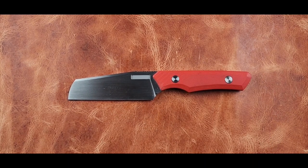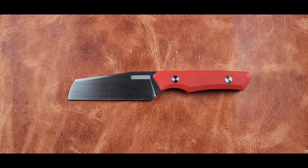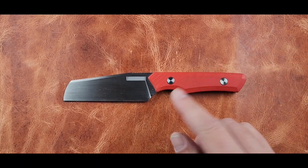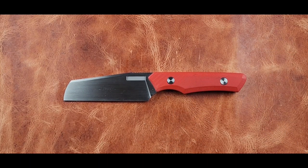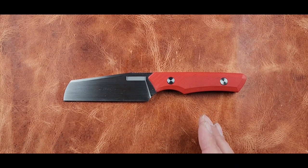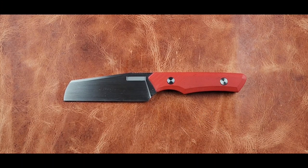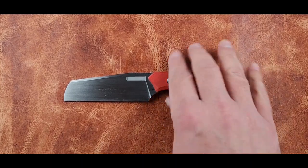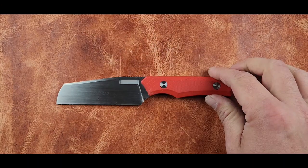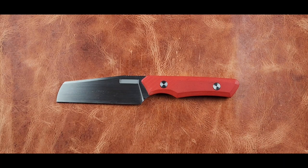My money would go to something made domestically. What I'm seeing here in short is a production knife — I understand they're not extremely available — but it's a production knife advertised at a small custom knife maker's price point. I like it, I'd like it better at a lower price point. The base MSRP is $295.